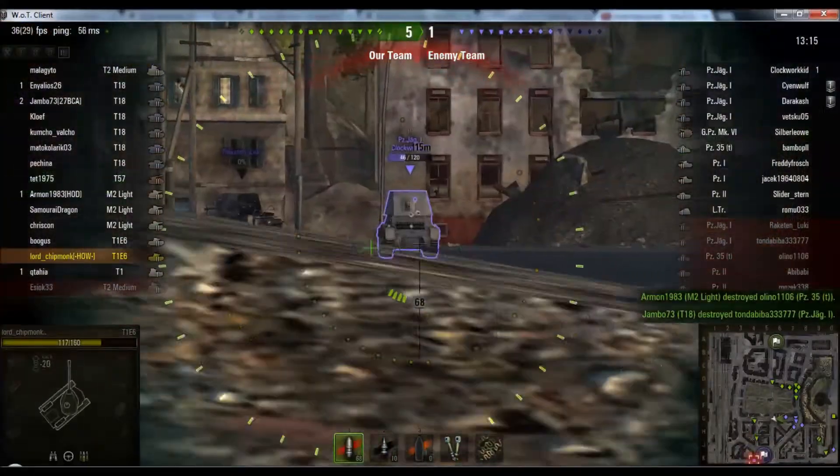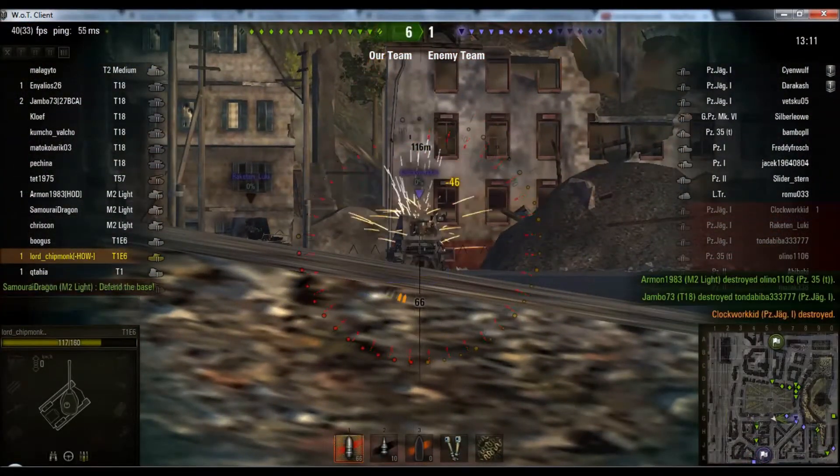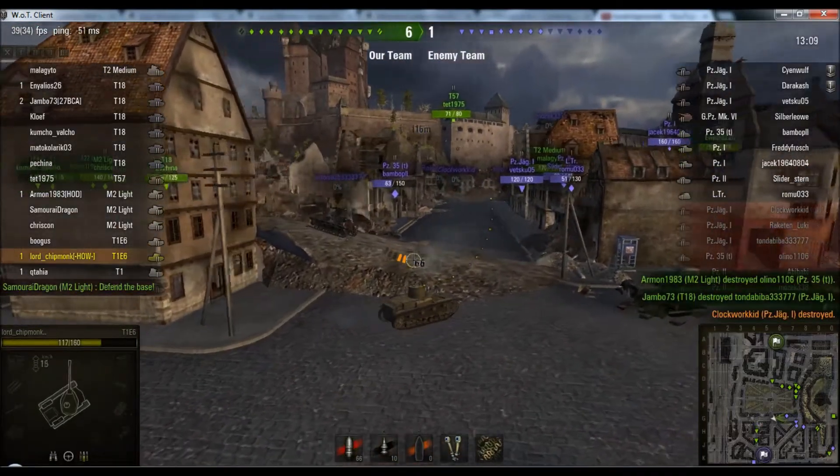So here you can see, for instance, we just put in one shot, aim, two, three in very quick succession, and we take him out.